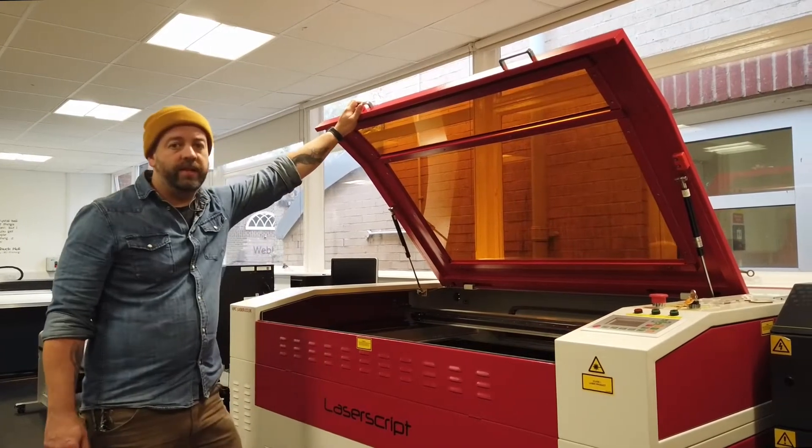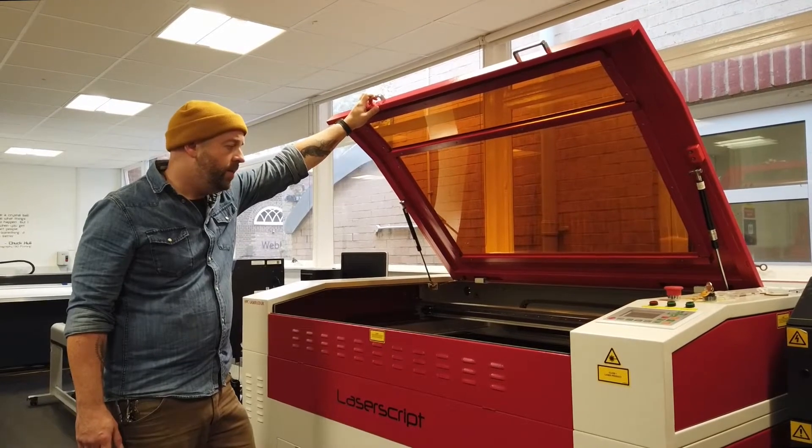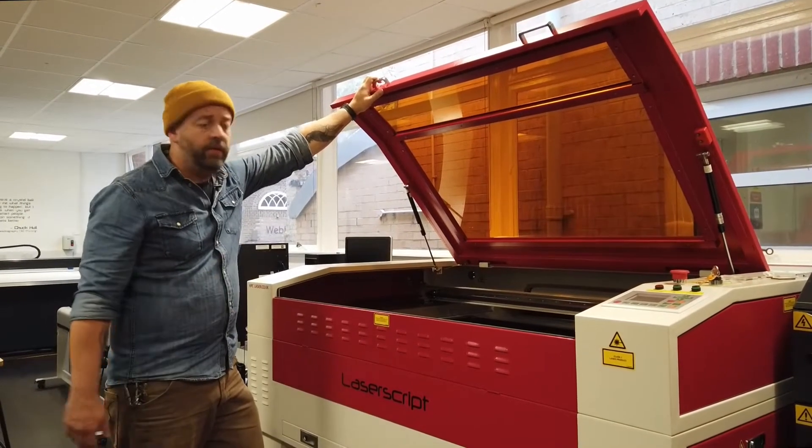We can cut all sorts of materials from plastics, plywoods, fabric, card, and paper, including even engraving onto objects.